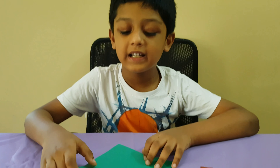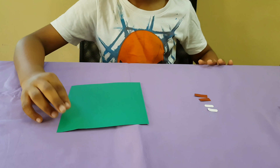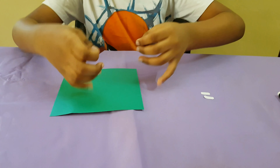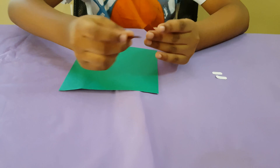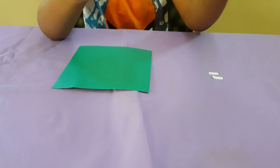First we have to take a color paper — any paper you like — and cut some which is not the same color as the paper you had. Cut it to a square. Take a different color and make it into a tiny rectangle.